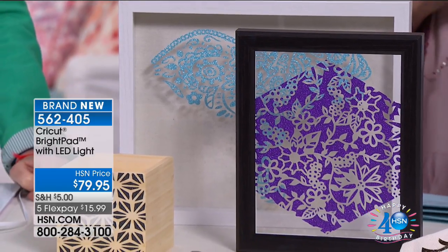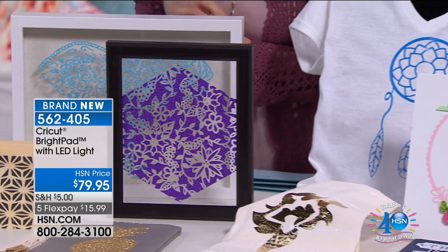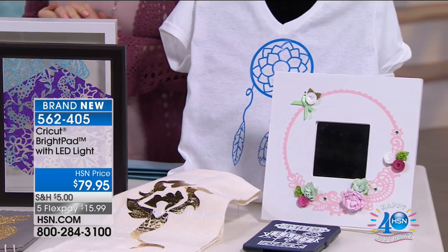We're celebrating all things craft and it wouldn't be a craft day without Cricut. We've got a brand new launch for you. We want all of your crafting to be easier and simpler. This has been crazy popular - when this launched, it sold out on Cricut's website. It sold out here and we didn't even air it. This is our very first time airing it. It's the Cricut Bright Pad.